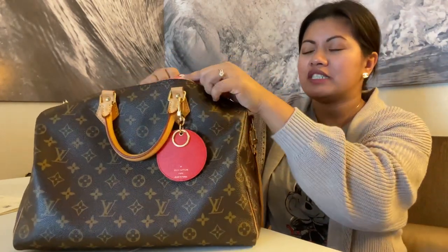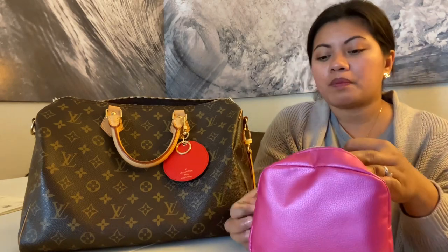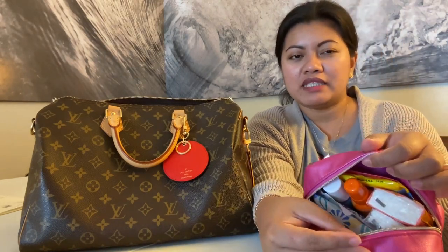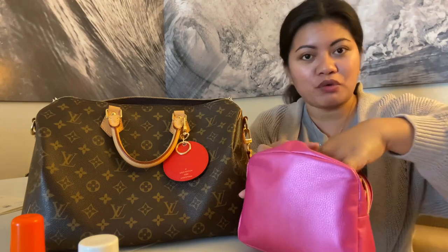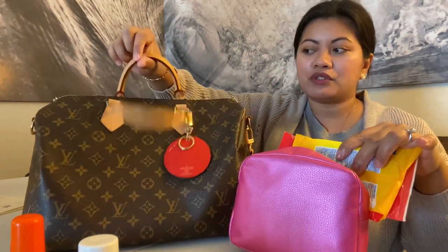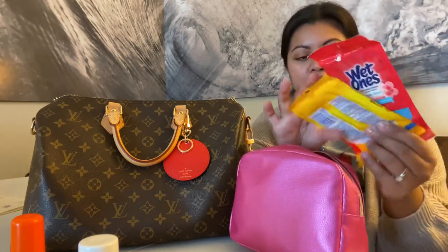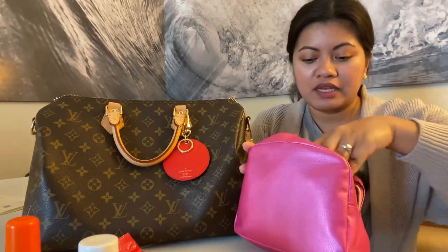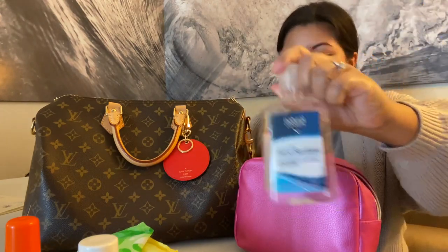I like to put my stuff in pouches as much as possible so it's easy to organize my bag and I know where everything is. This next pouch is just for bathroom necessities — a spray you can use on the toilet if you need to do some business, Lysol spray, tissue, quit wipes, antibacterial wipes, some girl stuff, and a big bottle of hand sanitizer.